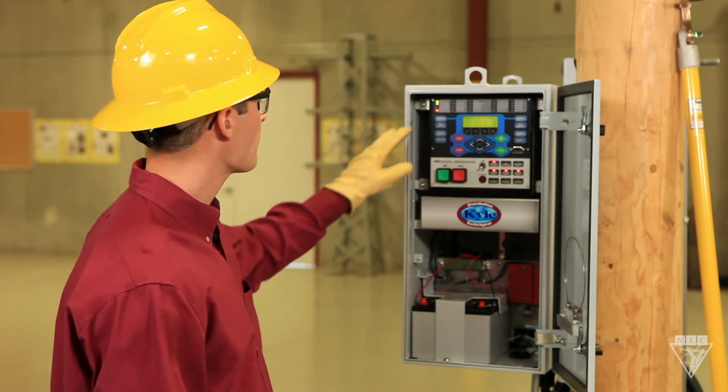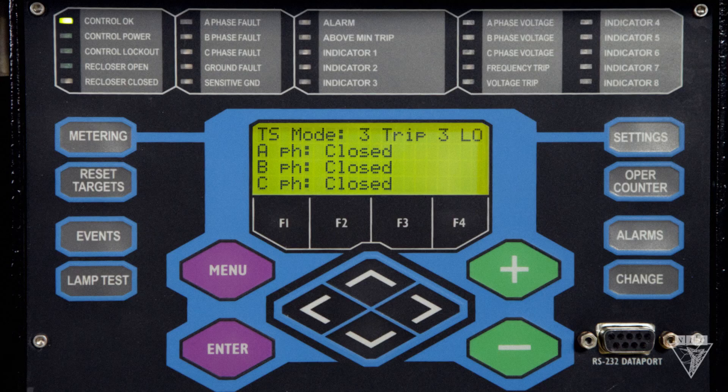Let's take a look at the top of the panel at the LEDs. Control OK means everything is operating properly. Control power indicates there is enough voltage for the recloser to trip. If the control lockout is steady green, the control for all three phases is locked out, and if it's blinking, only one or two of them are locked out. Same with the recloser open and closed — a steady light indicates that all phases are open or closed, and a blinking light means only one or two of them are.